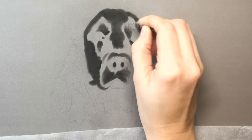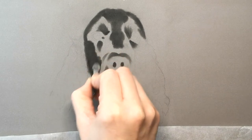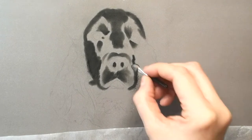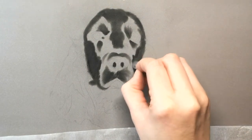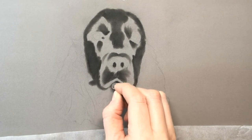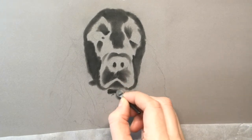I'm not going to use the Pan Pastels in the eye area because they are a little bit small on this particular portrait, so I will go in later with those using the Pitt pastels, which can have a sharper edge to them.